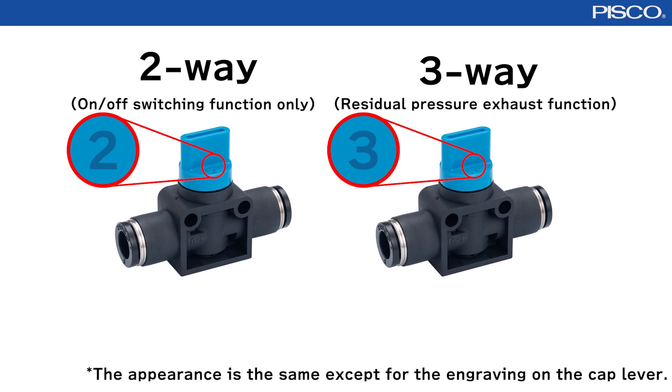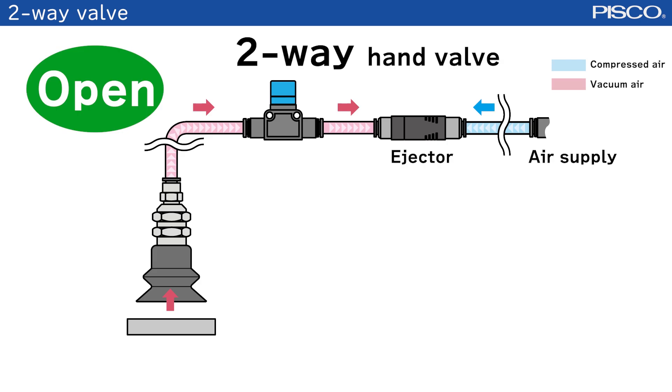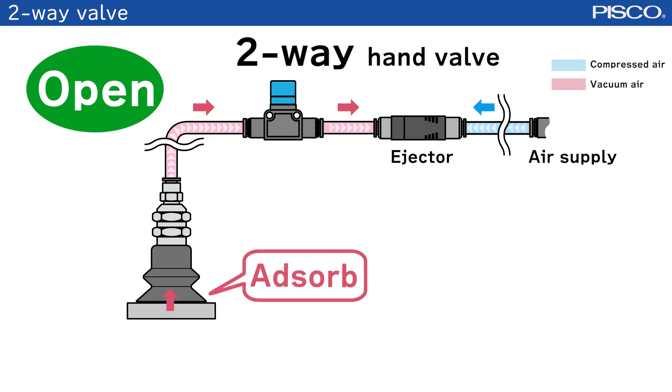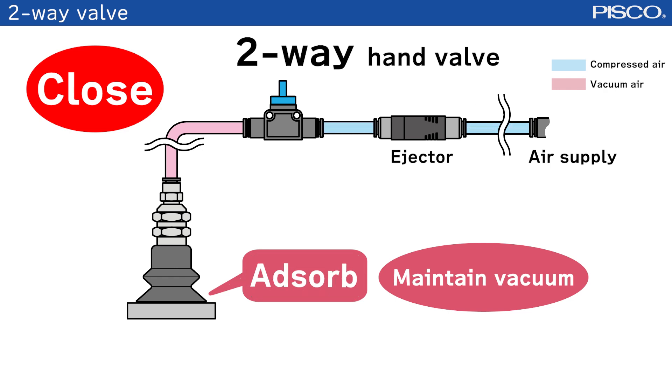In a vacuum circuit, a two-way valve can maintain a vacuum state even when the valve is closed, while a three-way valve releases a vacuum state. First, let's introduce the two-way valves. When the valve is closed, it can maintain a vacuum state. Also, the workpiece will not be detached even if the vacuum generator is stopped.